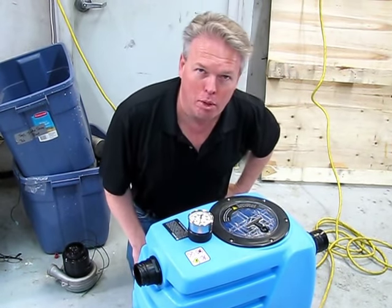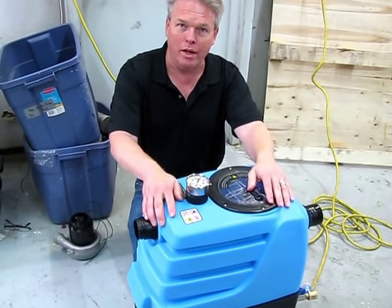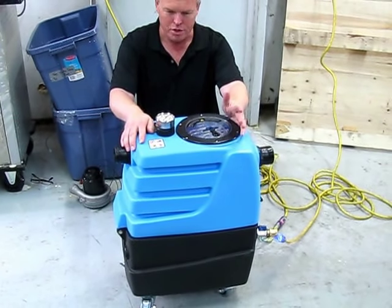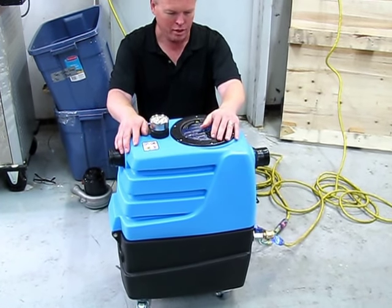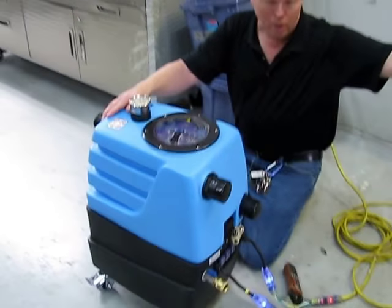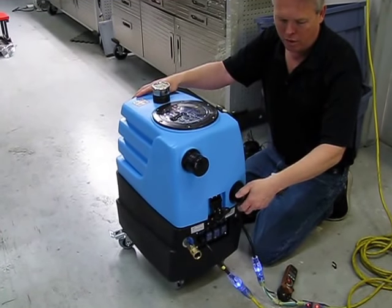Hi, I'm Donald with Steambrite Supply and today we're going to talk about the mighty 7303 LX version 2 vacuum booster. This unit is typically used as a hose mount vacuum booster, which means you're going to have a regular traditional portable, a piece of hose, and you're going to come in and hook into the rear end of the unit.